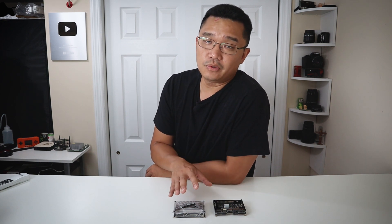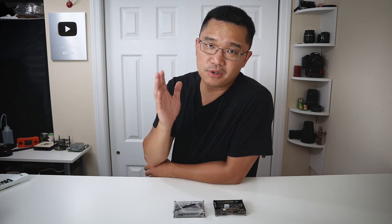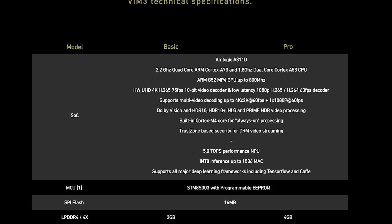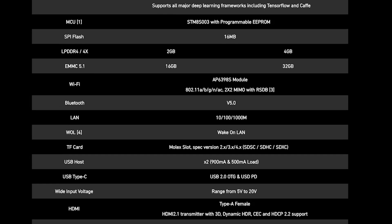Now this new board has a brand new 6-core CPU, which is two less cores than the old Vim 2, but still a lot faster — and I'm going to show you benchmarks in a little bit. This new CPU is also using the big.LITTLE system where you have four cores running at higher speed and two cores running at a slower speed. The first four cores run at 2.2 GHz on an A73 framework, while the smaller two cores run at 1.8 GHz on A53.